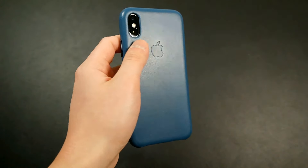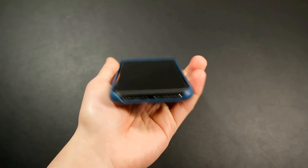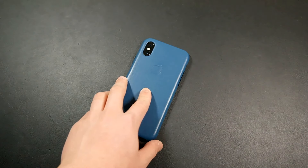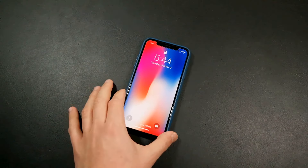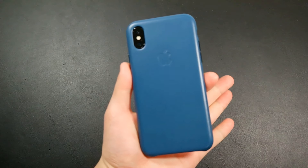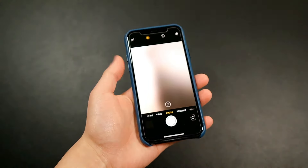It looks really good — there's a nice Apple embossing on the back. It's a very simple, elegant case. It comes in multiple colors: a dark purple, saddle brown, tan, black, and I think there's a Product Red. I'll put a link in the description so you can check out all the color options, but the cosmos blue is actually my favorite — it looks really good.